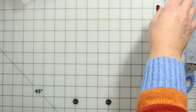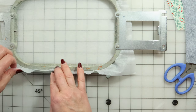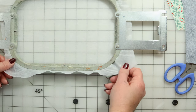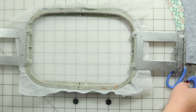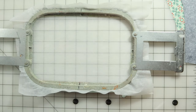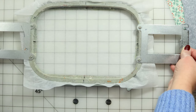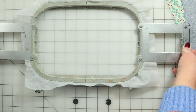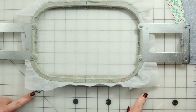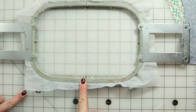I've taken my hoop and hooped it up with P44F. I like to use interfacing for my stabilizer — you're more than welcome to do whatever you like in your studio, but this is what I prefer to do because I'm frugal. How I like to line things up is I will use the grid on my cutting table, lining it up vertically.